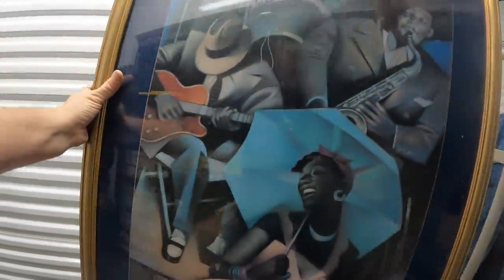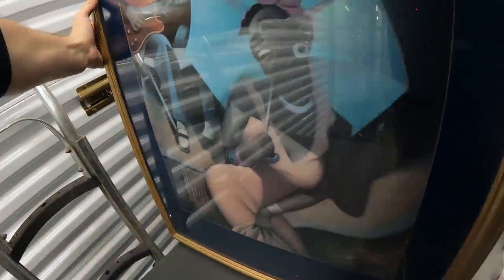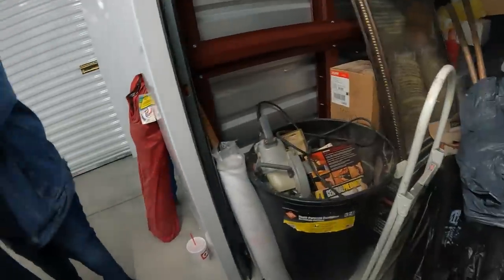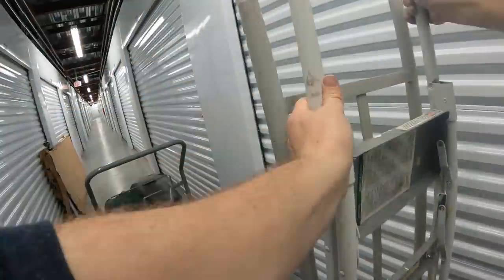We got some signed art. I don't know if it's anything really or not. There's another one. An iron, Daniel — want an expensive one?